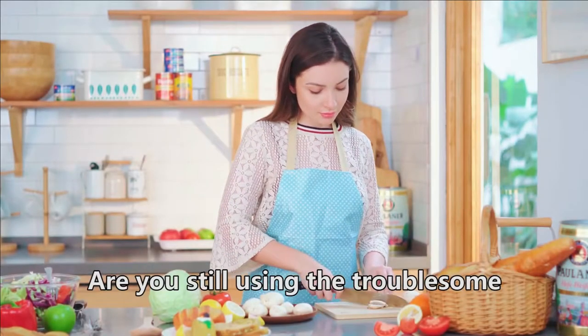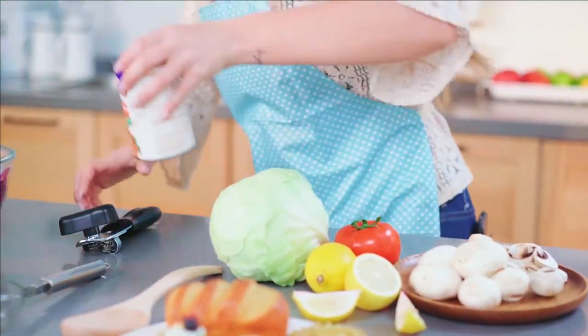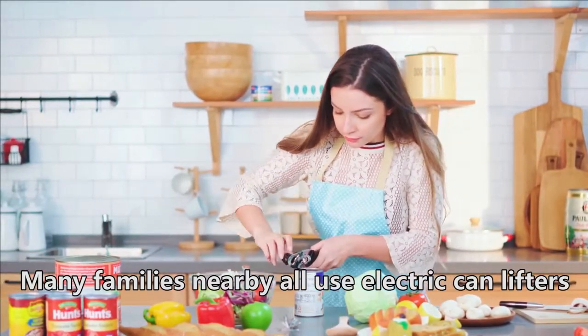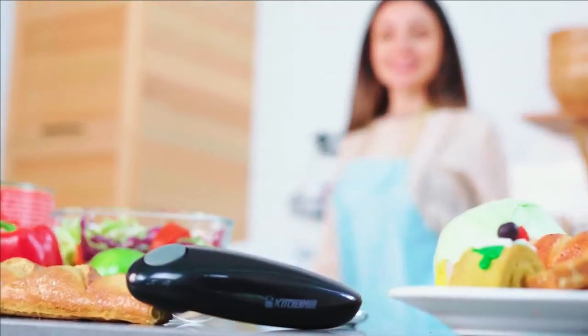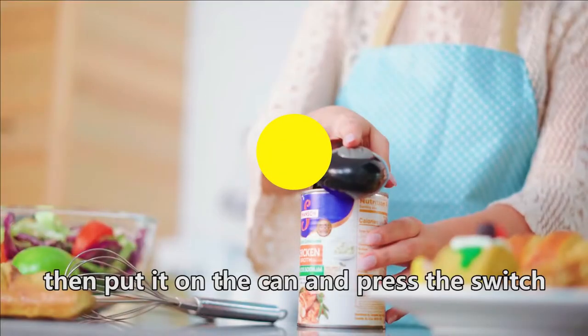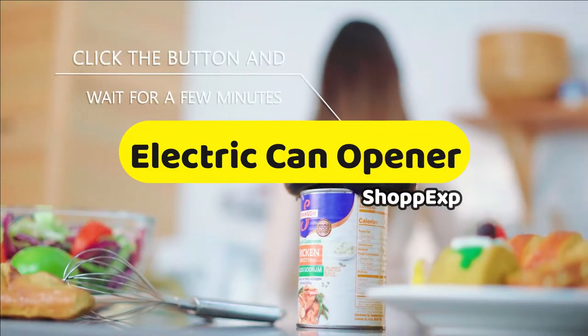Never cut yourself on a sharp lid again! The manual openers leave a dangerously sharp and jagged lid when it cuts into your can, which can seriously hurt you. Now you can safely and easily remove lids from your cans. In this video, ShopEx brings the 5 best electric openers in 2021.